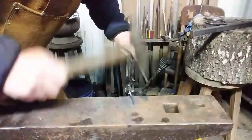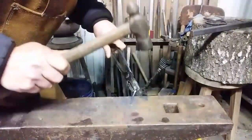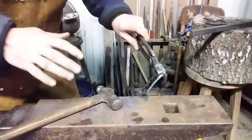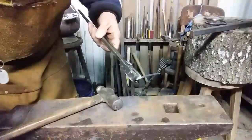Remember, you're not working with mild steel. Finish quickly, hammer lightly, get it back in. Don't try to straighten it when it's cold. Let's get that back in there and finish this up.